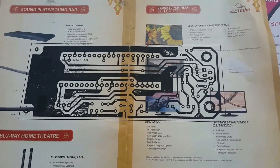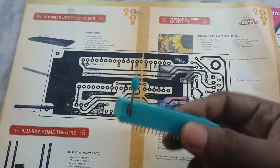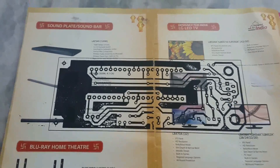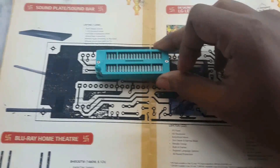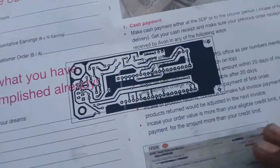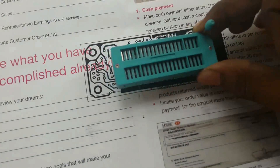When you print, don't forget to set the scale to 100%, because we have to attach the ZIF socket and the other components. If you print at 100% scale, the ZIF socket will properly fit into the circuit board.